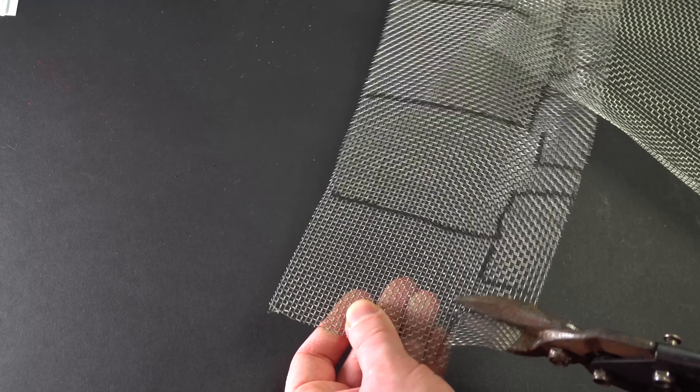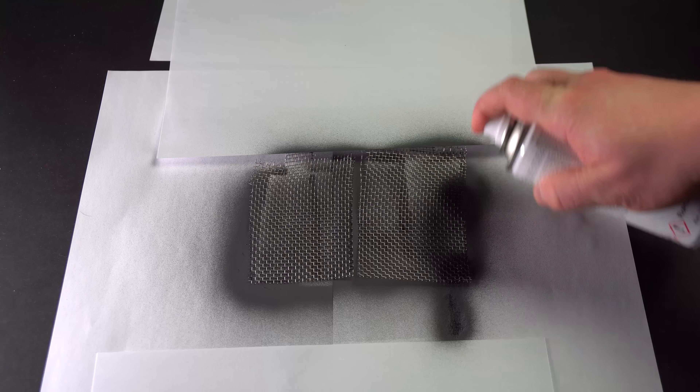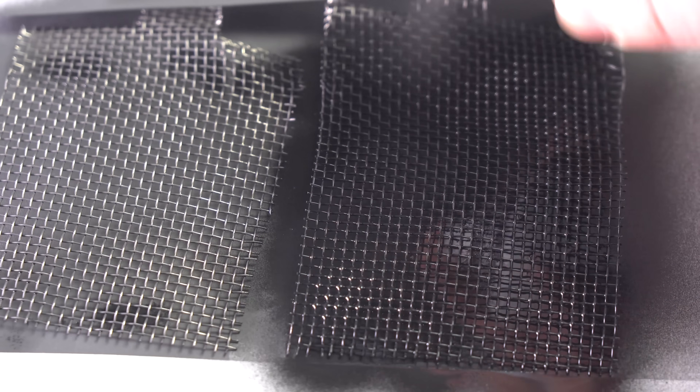I need two current collectors for one battery, which I am going to use for making cathodes. In total, I have made four current collectors from the mesh with wider gaps and the mesh with narrow gaps. Half of them are covered in a graphite layer.